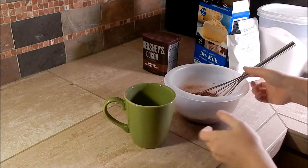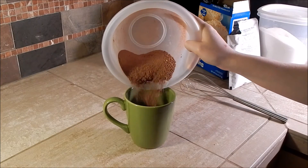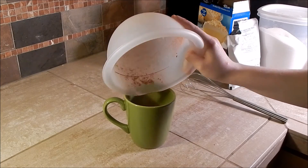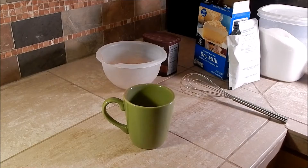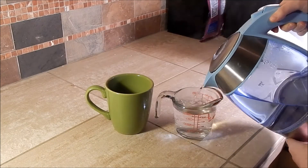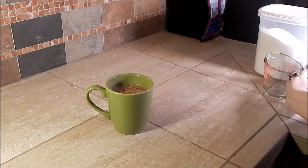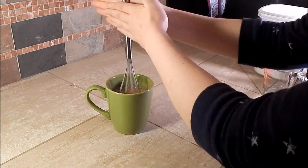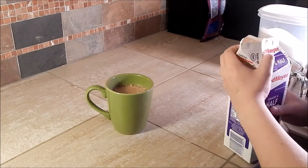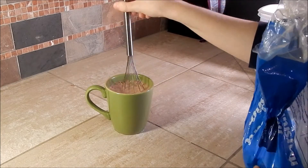Once your mixture is blended, grab your favorite mug and add your mixture into the mug. Then top that with about a cup of boiling water and whisk until smooth. Then you can add in some half and half and put whatever toppings you want.